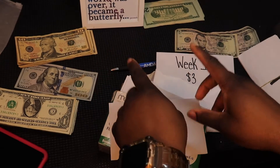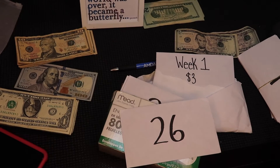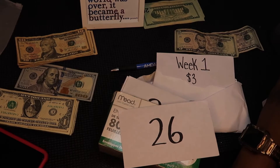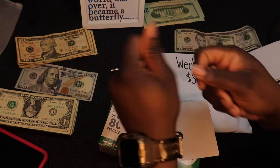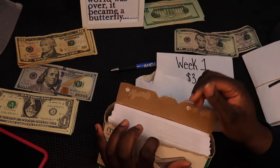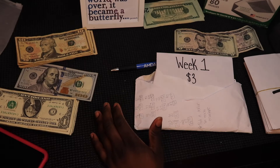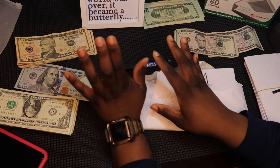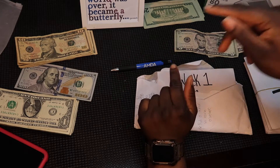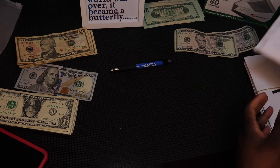Hi everyone, welcome or welcome back to my channel. This is another video on Tay Budget. If you're new, welcome, and if you are not new, hey girl, how you doing, welcome back. I have not come up with a catchphrase that I would love to put at the beginning of every video, so just don't mind me. In today's video, if you watched my last video, which was my first cash stuffing of the year 2022, thank you for coming by — we're gonna have some fun today. We'll be stuffing my 26-week challenge and my 100 envelope challenge.